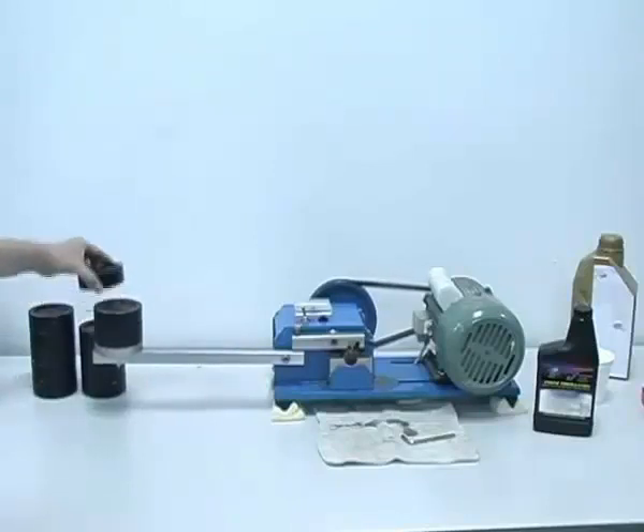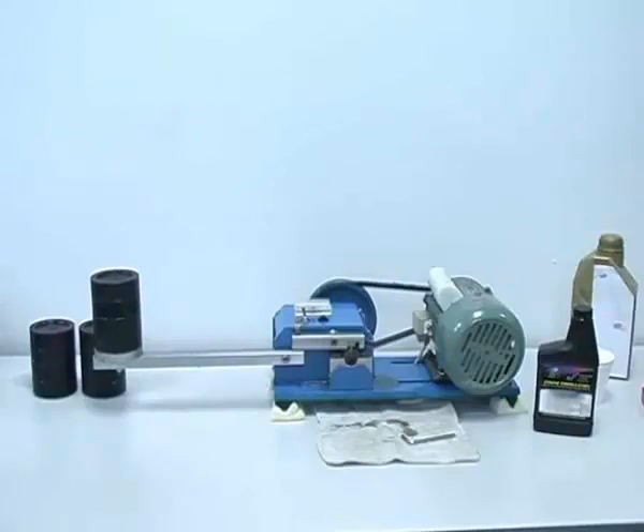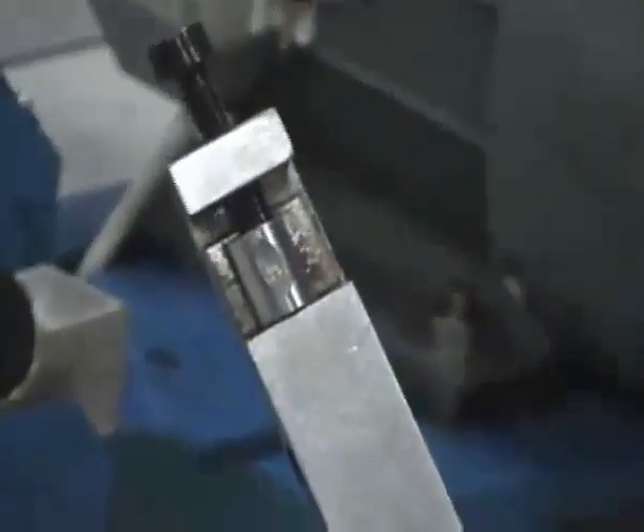Weights are added to increase the load. Listen to the sound of metal rubbing against metal as friction increases. With 4 weights, the machine has ceased. Note the extent of wear on the metal.